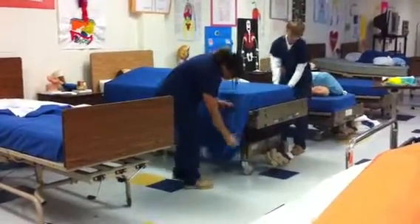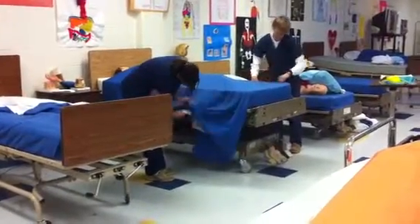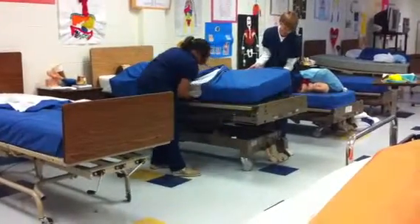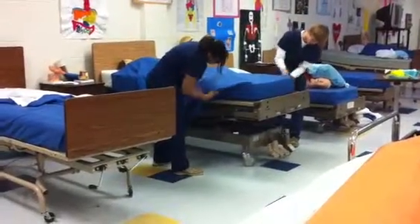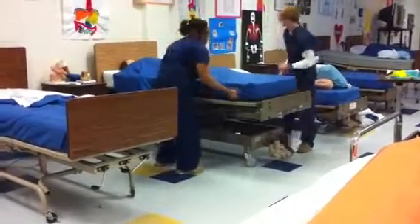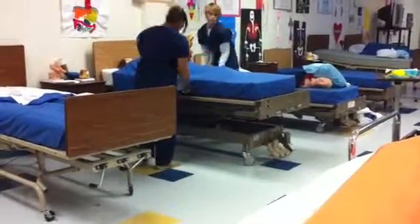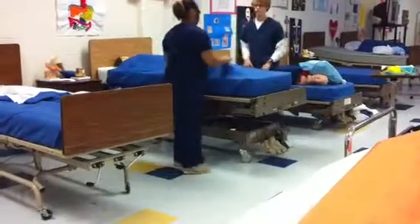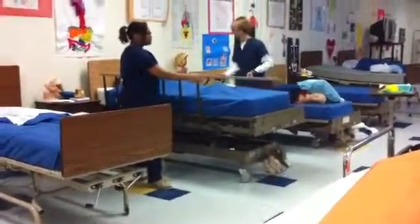And now we make the mitered corners. Make a triangle like this. Tuck the bottom. Tuck the bottom. Tuck it again. Make a triangle. Tuck it again. Make a triangle.